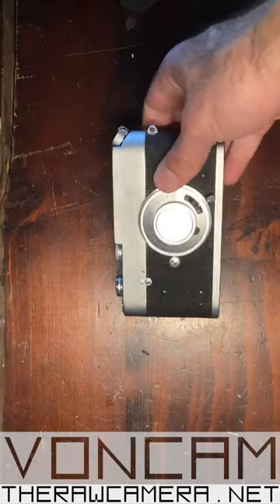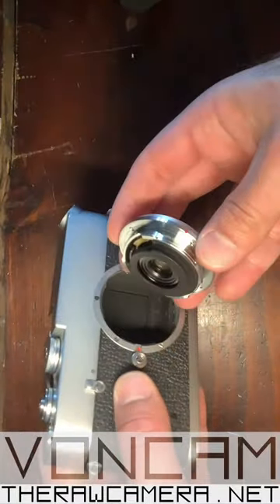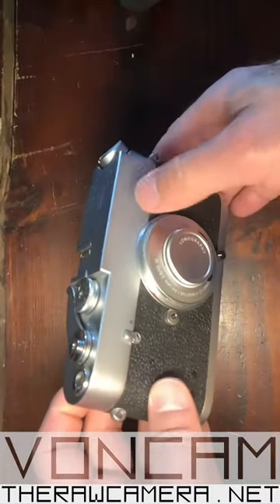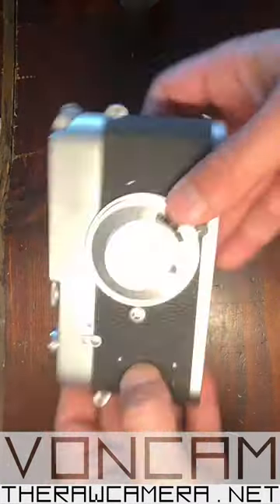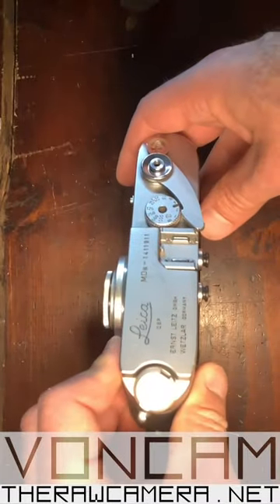The Leica MDA is a kind of weird Leica M compatible camera. It's based on the Leica M mount system with bayonets, and basically the big difference is it has no rangefinder, no viewfinder. It's only the mechanical side for exposing the film, and it was meant mainly for technical use or labs.